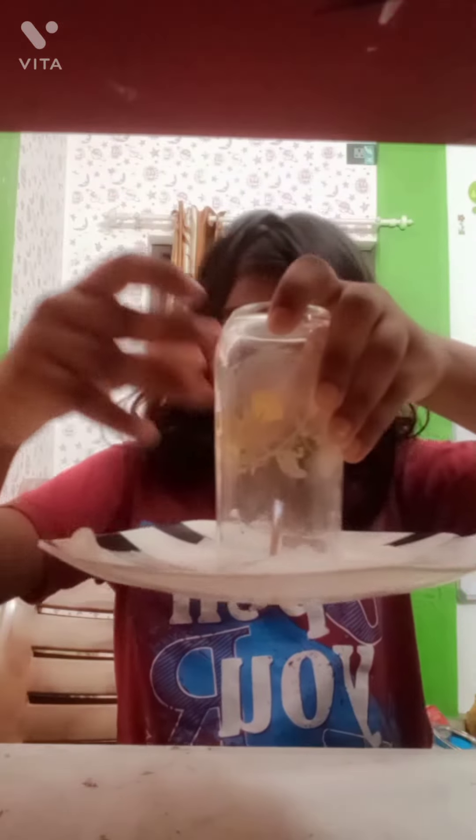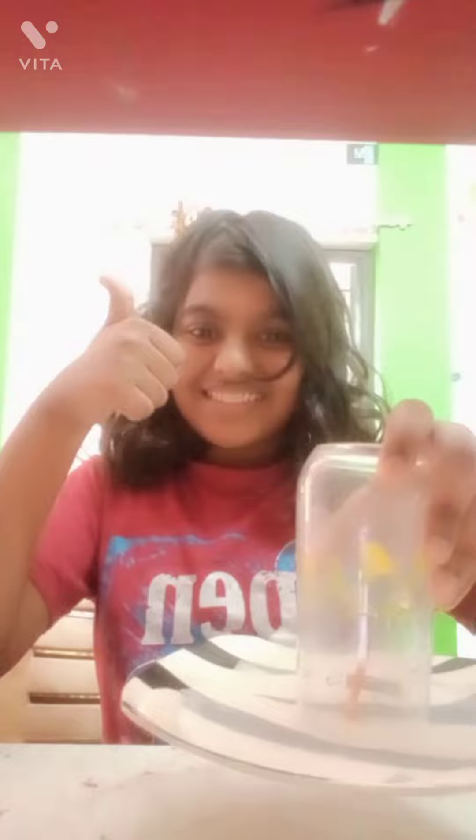It is good and this is working. Subscribe to my channel and share this video with your friends. Bye bye!